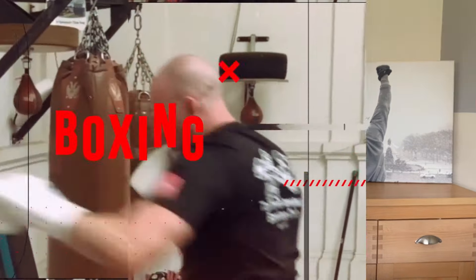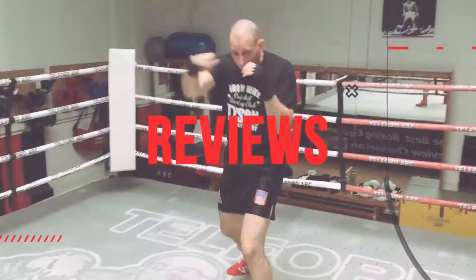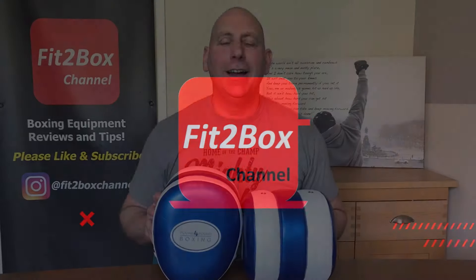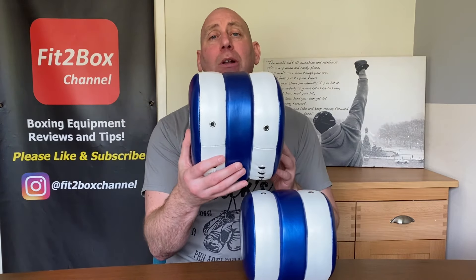A little while ago I did review some Pound for Pound double sided pads. They've now brought out a smaller improved version. Hello and welcome to Fit2Box channel, I'm Coach Simon and here on Fit2Box channel I bring you all things boxing equipment. Today is the turn of Pound for Pound and their Double Air Mitts.